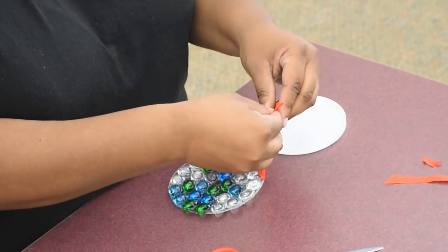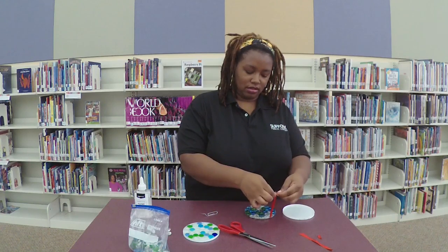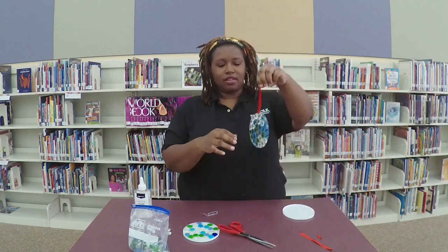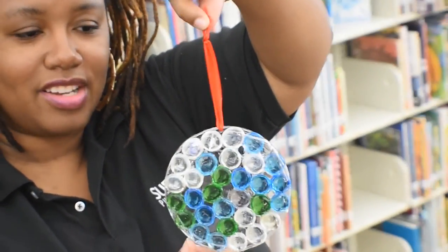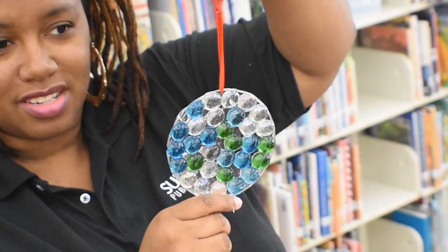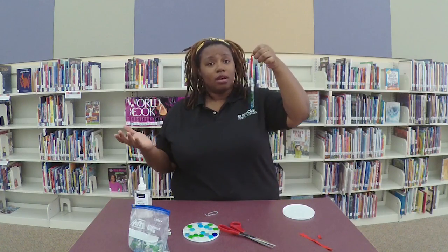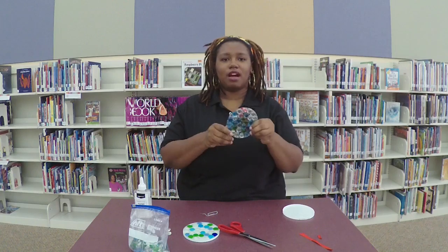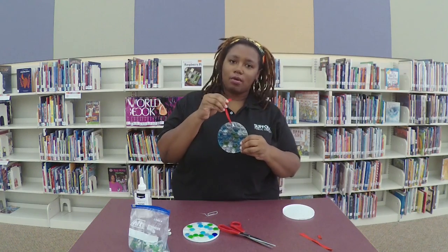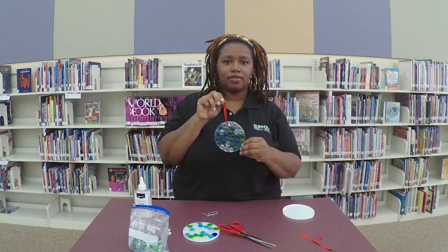Okay, and then just tie it. You can hang it wherever you want — maybe nail it somewhere and hang it up. And that's what you got: a little dazzling sun catcher. More dazzling when you're actually in the sunlight, but it's a really fun project. It doesn't take too long — it's mostly just waiting. Anyway, thanks for joining me for our dazzling sun catcher DIY, and check out our other virtual to-go kits. Thanks. Bye!